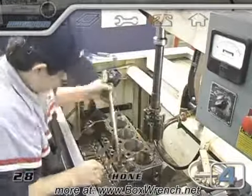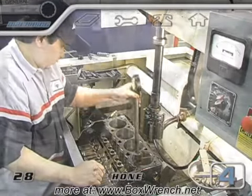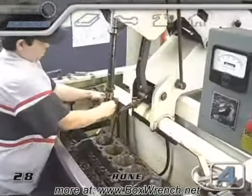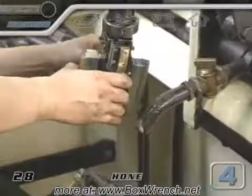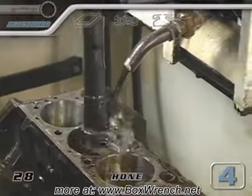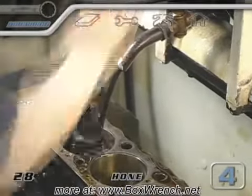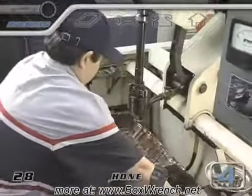A dial bore gauge is used a lot in the honing process. When the size of the bore reaches a specific point, it will be time to change to a finer grit stone to slow down the metal removal and provide a smoother surface. There are three grades of stones used during the honing. When one side is complete, the block is flipped over and all three grades of stones are used for the other side of the block.